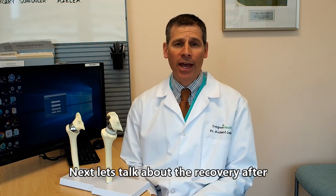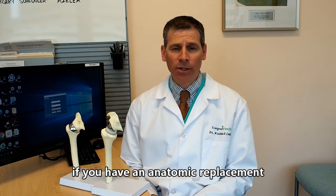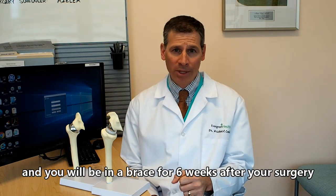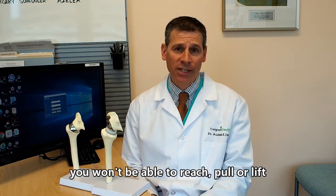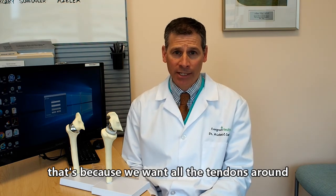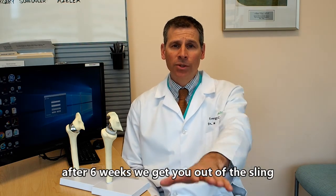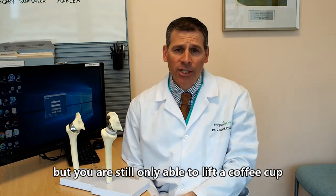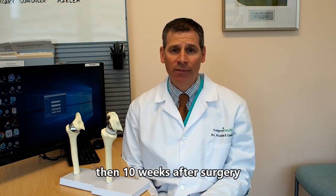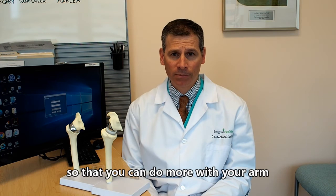Let's talk about recovery after your shoulder replacement. If you have an anatomic replacement, you'll most likely go home the day after surgery and you'll be in a brace for six weeks. You won't be able to do any reaching, pulling, or lifting with that arm for six weeks, because we want all the tendons around your shoulder to heal well. After six weeks, you'll come out of the sling and be able to move the arm and reach up above your head, but you can only lift one pound — about a coffee cup — with that arm.